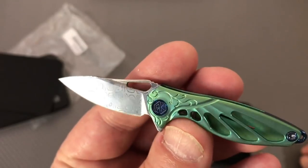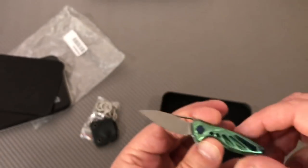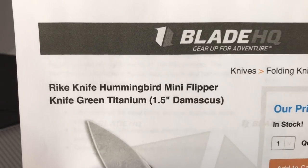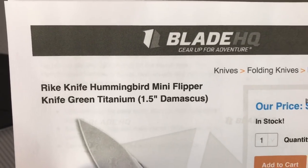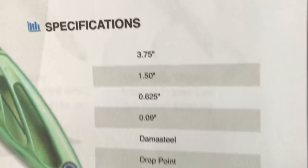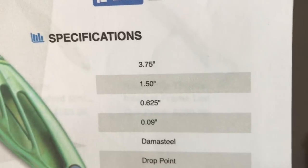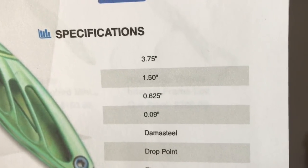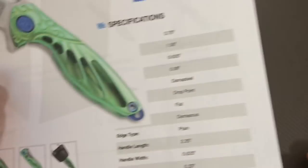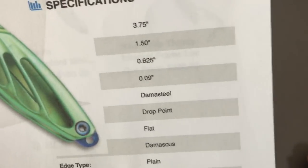Look at that Damascus steel. I can't remember if this is Damas steel specifically - they call it Damascus. One and a half inch blade. They put 'mini flipper' on this one, they really did. 3.75 inches overall - I mean that's the same as my EDC knife. Blade length measurable before it hits the pivot.